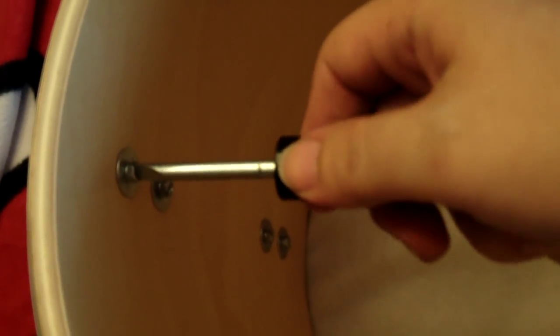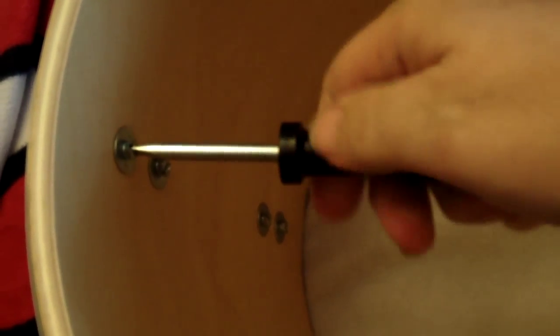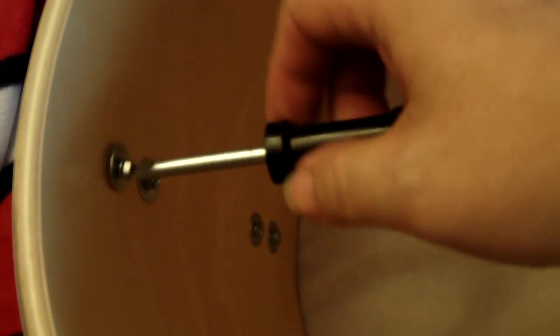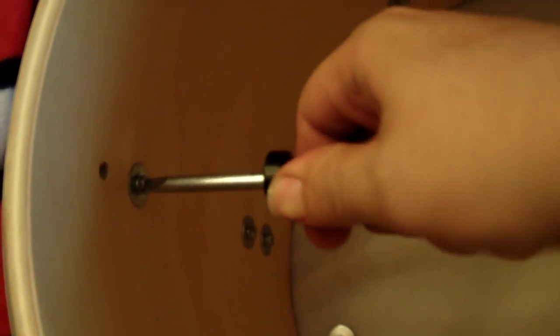So this is taking apart the shell. Really very easy — it's got to be easy if I can do it.